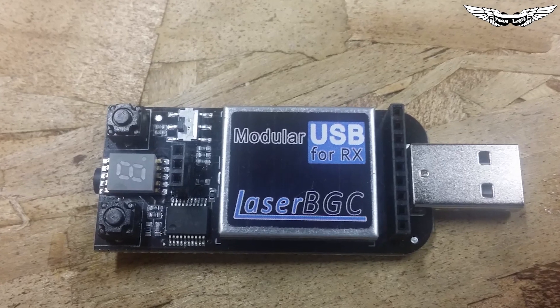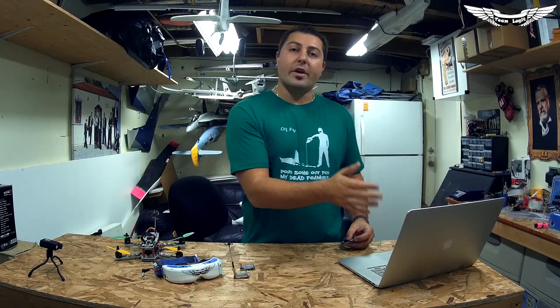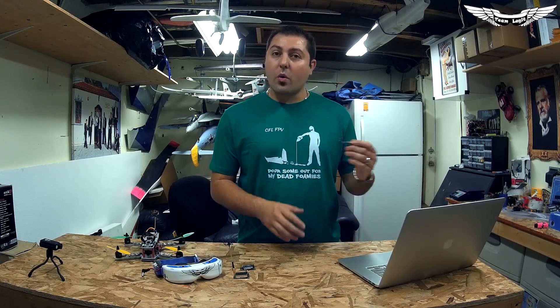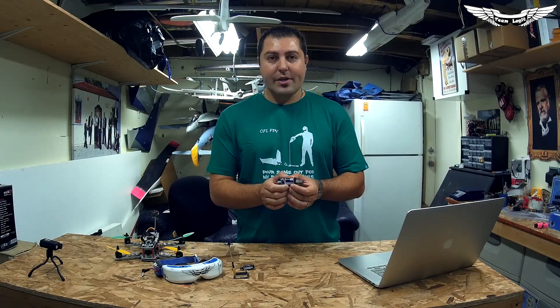This is really cool and exciting because what it basically allows you to do is plug the USB device into your computer and now you have a modular capture device. You can use your computer or laptop monitor to view your FPV, and you can also record straight to your computer. So today we're going to do a quick demonstration of this and its capabilities. Let's get right into it.